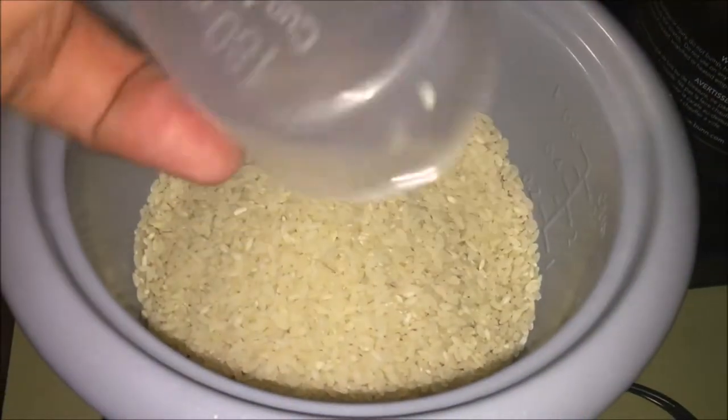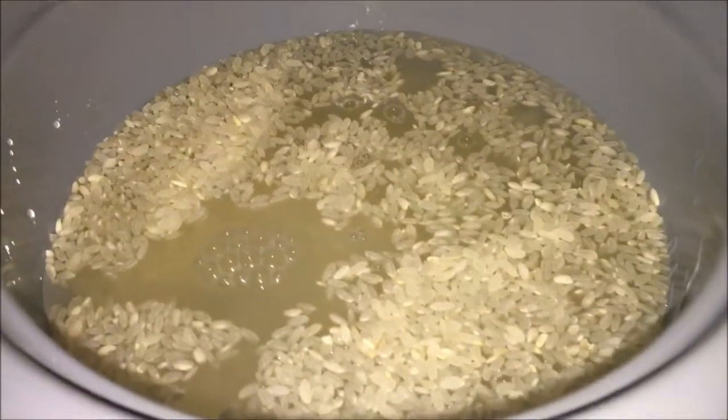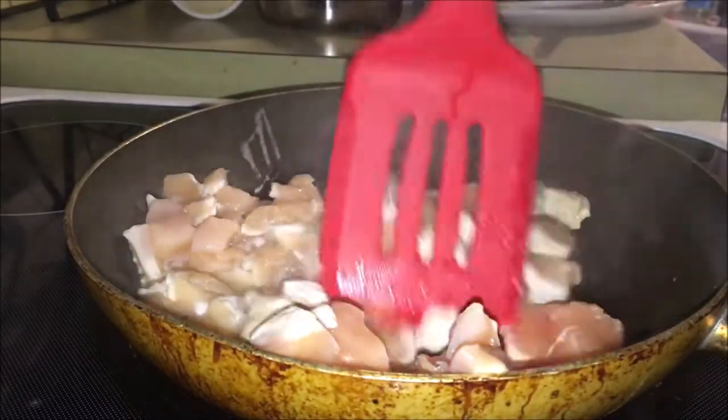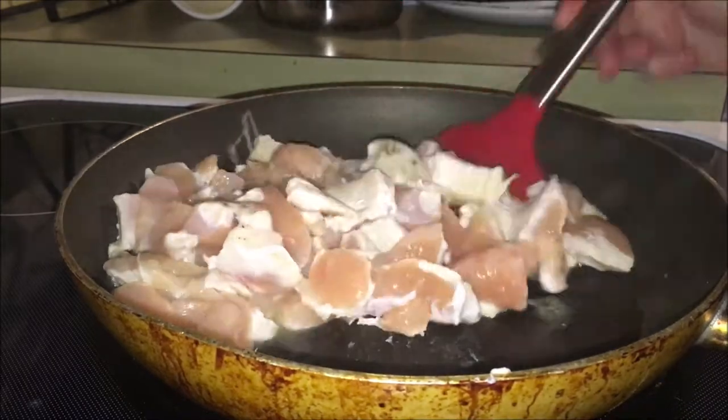With our dinner, I'm going to be adding some rice with it. First, you want to make sure you brown all the chicken.